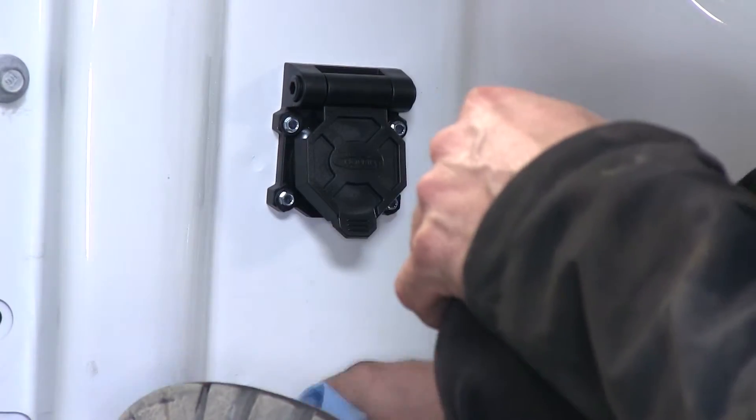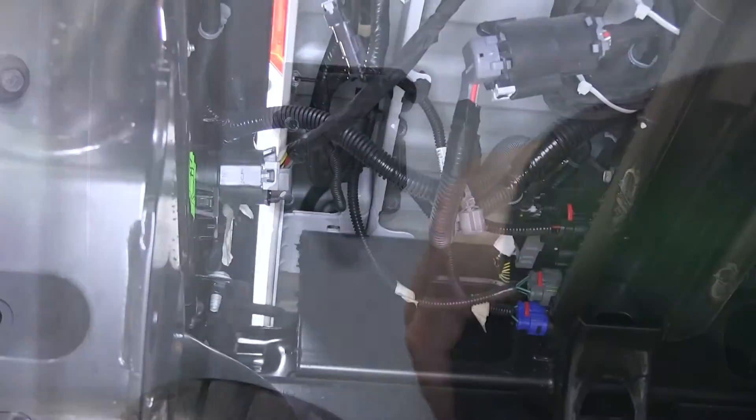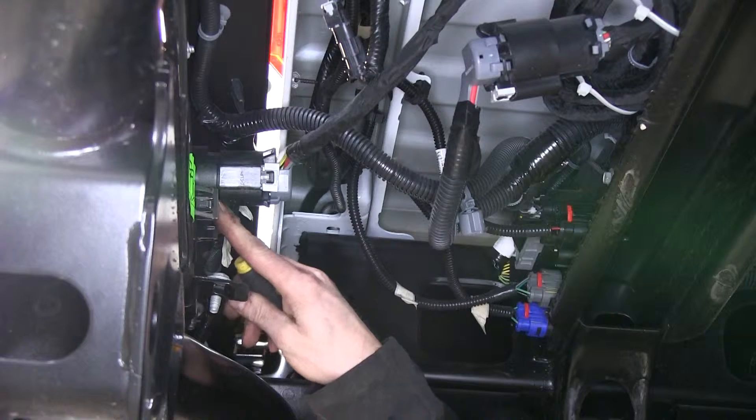A little more cleanup, then we'll go underneath the truck and find our electrical connection. Here's our electrical connection right here that goes to the 7-pole on the bumper.